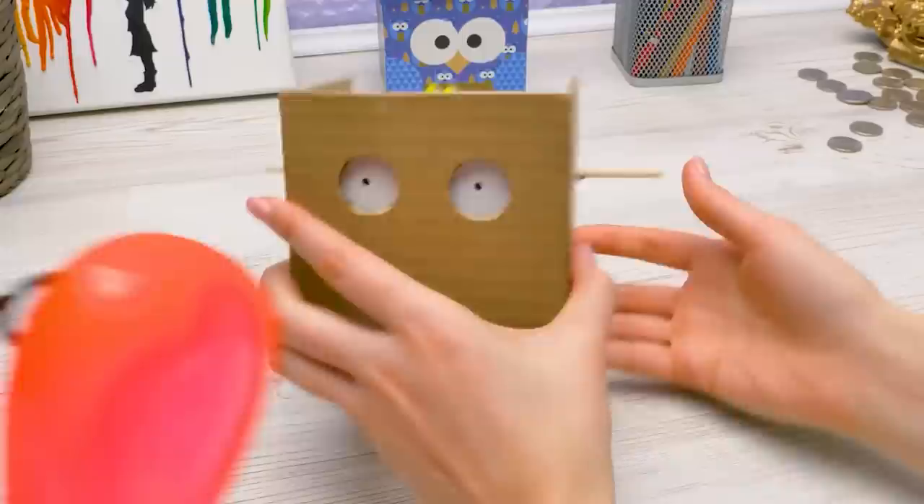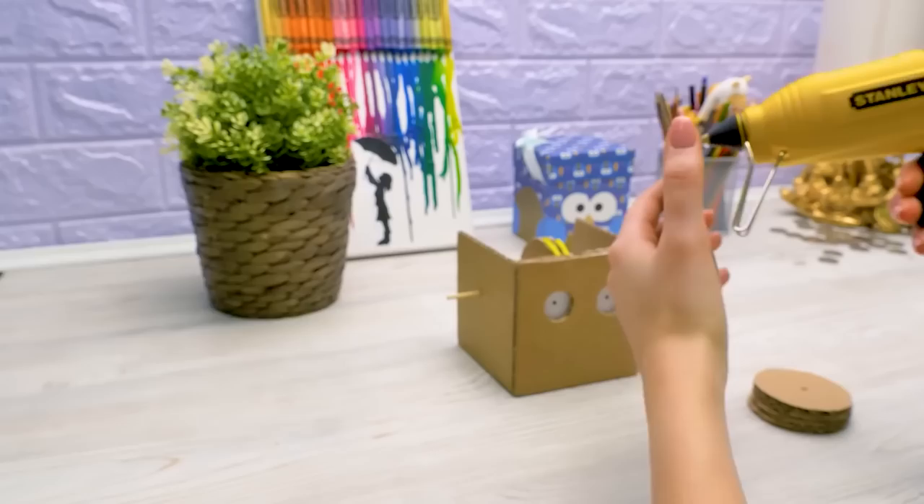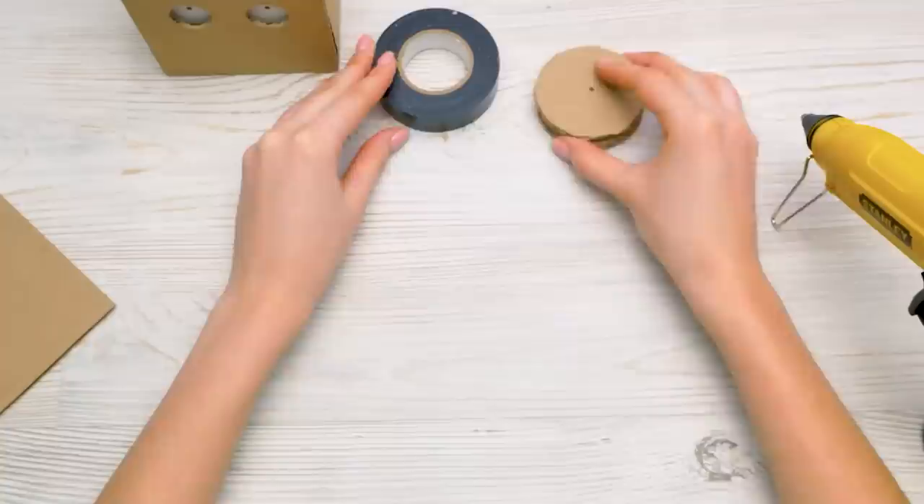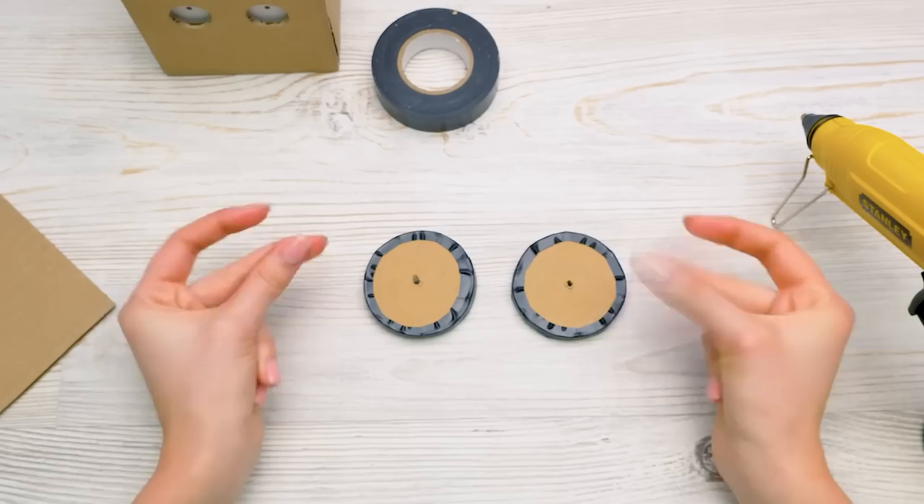How will you make the cardboard green if you're not using paint? Well, that's one way to do it, but — wait, don't tell me, I want to see it in action. All right, deal. And there — now we only need to make the handles and decorate it. We glue two circles together and stick black tape around to make it prettier.